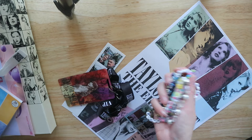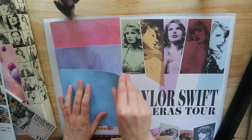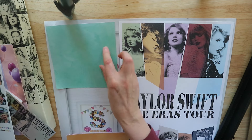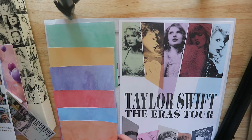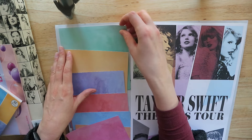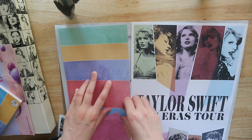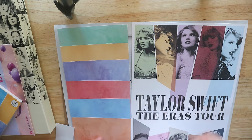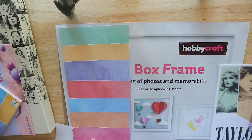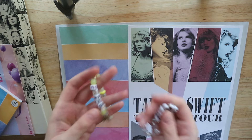Loads of people have made box frame souvenirs from the Eras Tour, so I'm not doing anything brand new — just my little take on it. Unfortunately I wasn't there on the last night, so I didn't get to see Florence Welsh perform, which is a real shame because Florence and the Machine are one of my favorite bands. But I genuinely can't complain, because I was worried I wouldn't hear Long Live or You're On Your Own Kid, and then she played them — I got a tiny bit emotional.